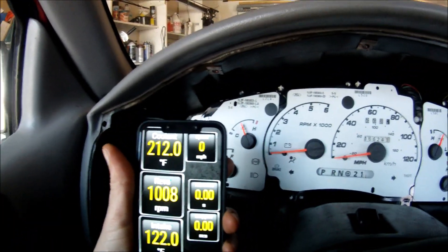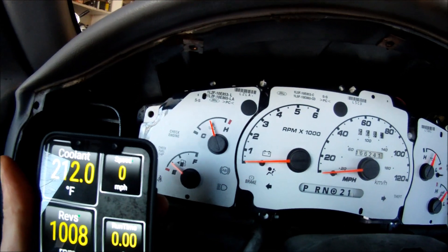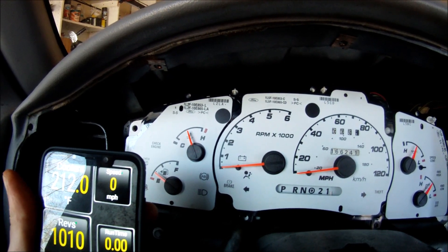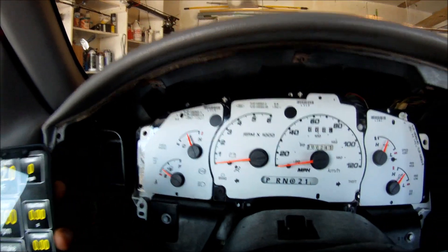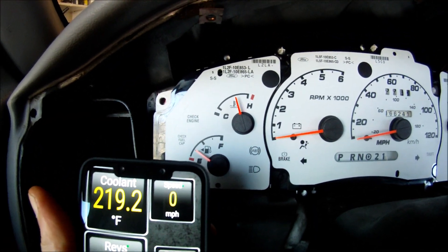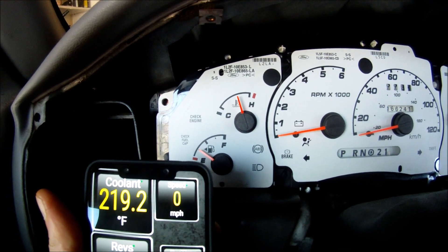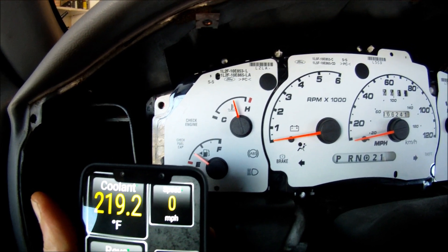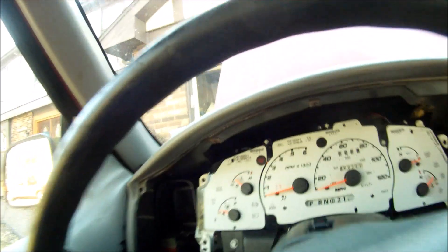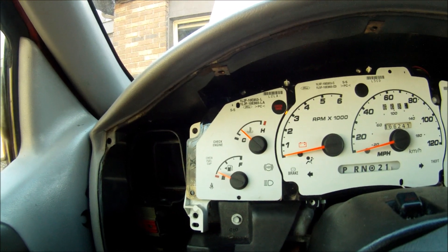At 212 degrees it's right in the center. At 219 degrees it's closer to the hot end. I wasn't happy with how the gauge was showing at 220 degrees Fahrenheit.